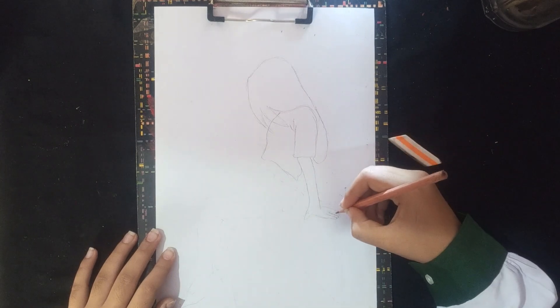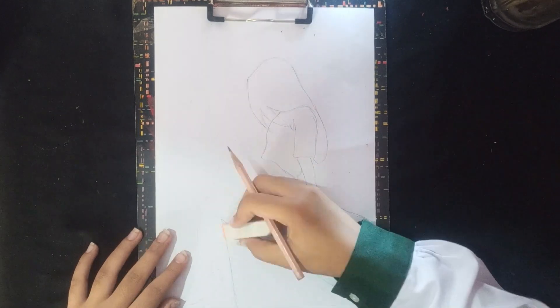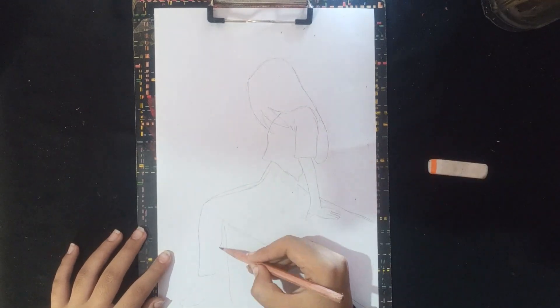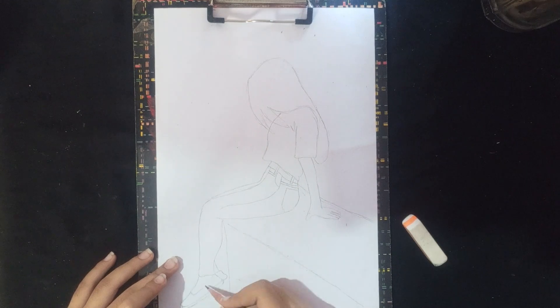Let's start the outline. We will make a little outline, which we will start with the hair. Now, the outline is complete.